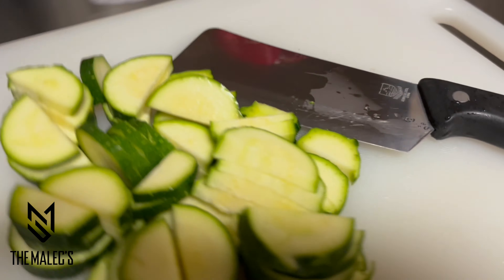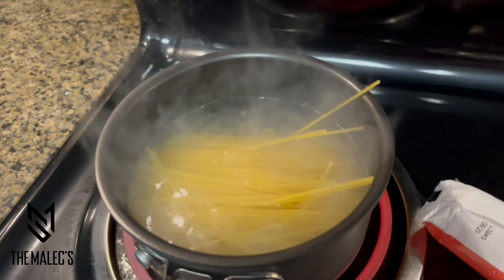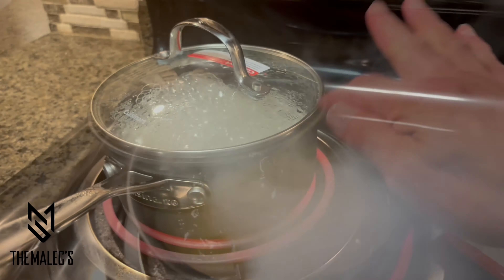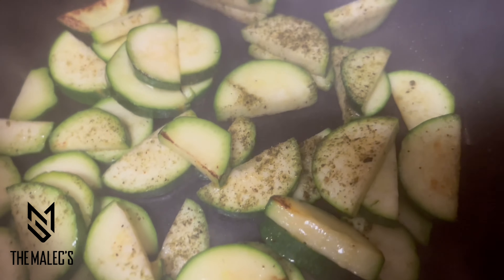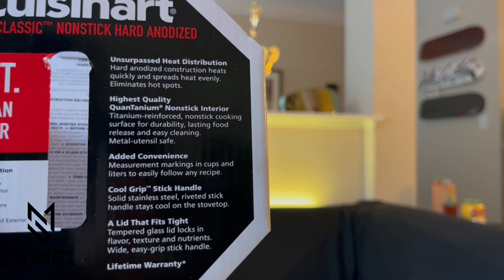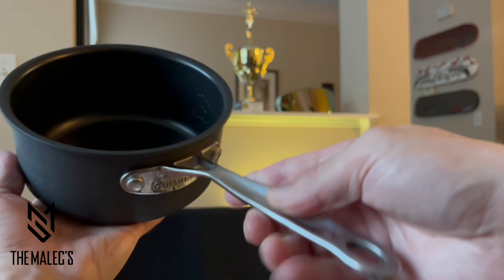I'll be demonstrating some of my cooking along with the reasons why I really enjoy this Cuisinart one quart saucepan with cover. The hard anodized construction heats quickly and spreads heat evenly. The nonstick interior, which is titanium reinforced and made of Quantanium, is a nonstick cooking surface for durability, lasting food release, and easy cleaning.